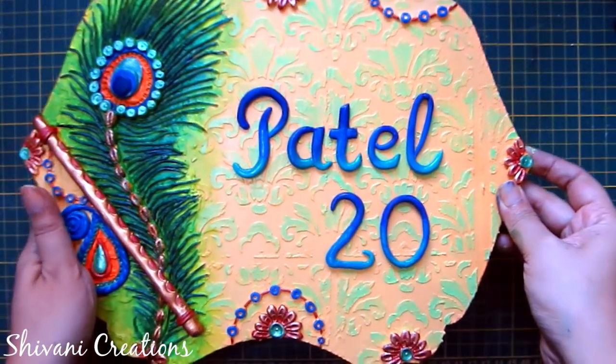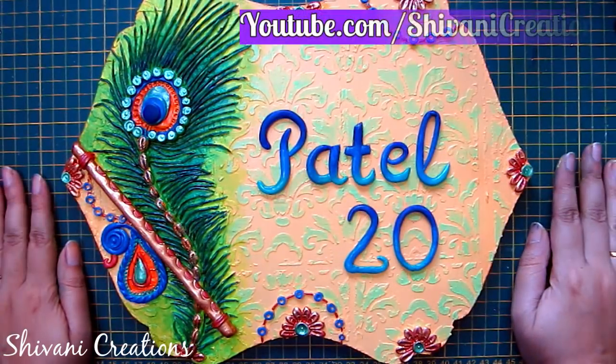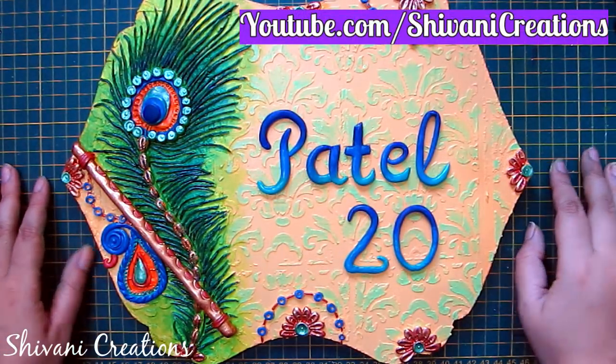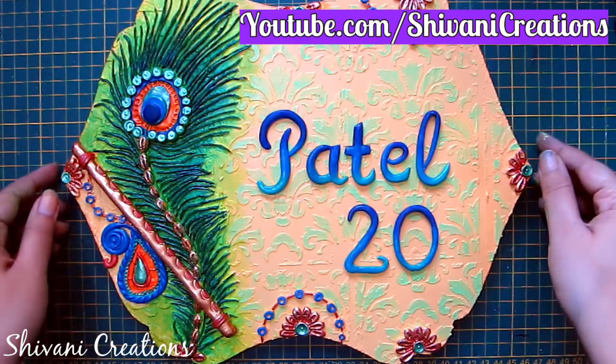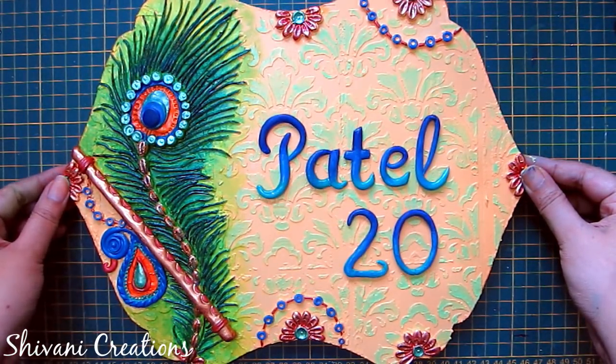The nameplate is ready. My project is done for today. Hope you enjoyed my video. Please subscribe to my channel for more interesting videos and don't forget to click on the bell icon for the latest updates. Thanks for watching. See you next time!